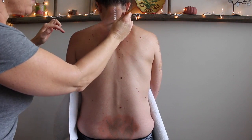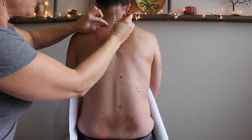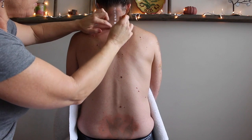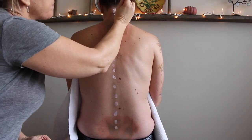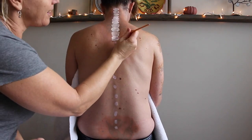Hey guys, today I've got an anatomy tutorial slash body painting video for you on the erector spinae group, and this group has lots of moving parts so let's get to it. I'm starting off by painting all of the vertebrae.